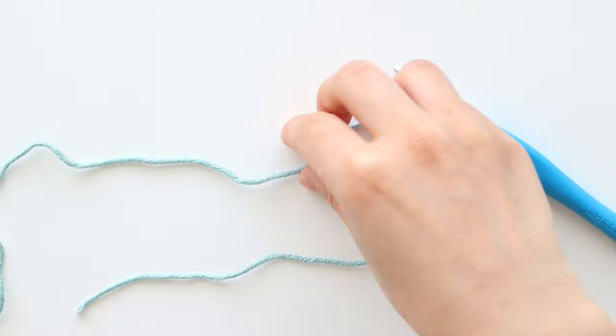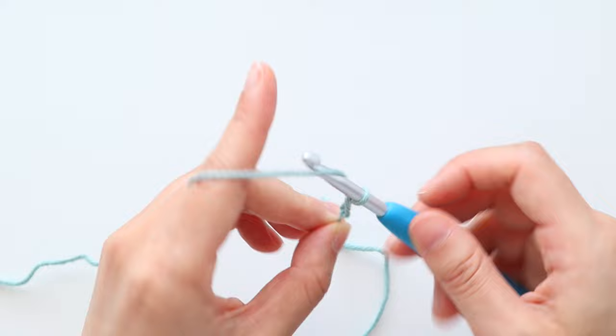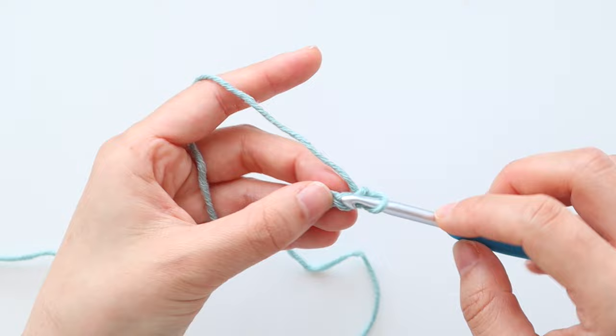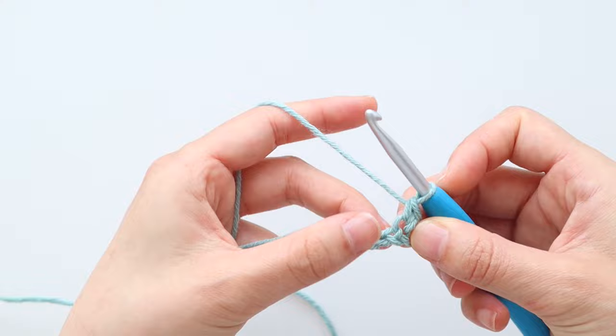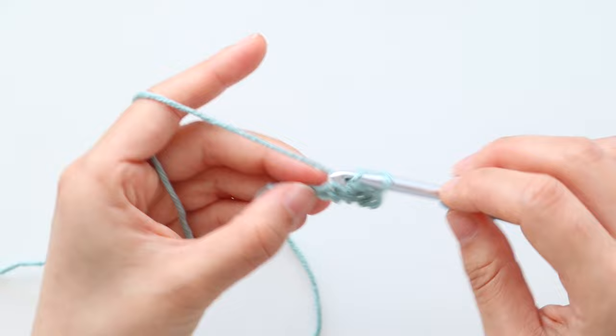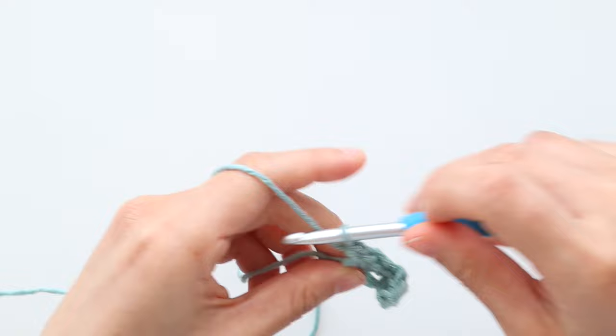We're now going to crochet the straps the exact same way as we crocheted the body. Create a slip knot, insert your hook into the loop. Chain 7. Single crochet in the 2nd chain from the hook. Double crochet in the next chain. Repeat the pattern of single crochet, double crochet until the end of the row. You'll have 6 stitches in total. Turn your work.